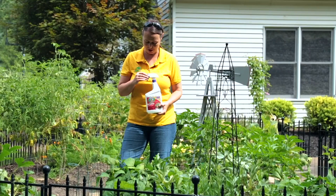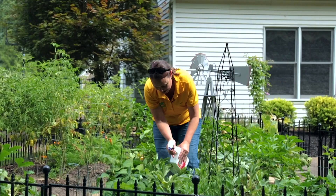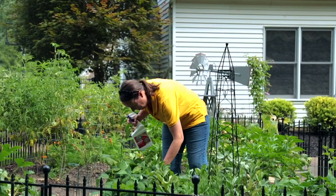I'm going to open this up and spray the tops. It really doesn't have to be to the point of dripping, but you want to make sure the leaves are saturated. Then I go around, lift the plants up, and spray the bottom of the leaves as well.